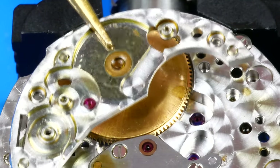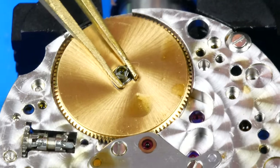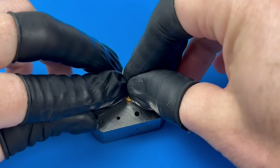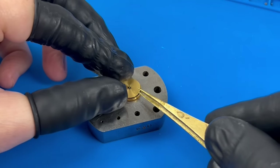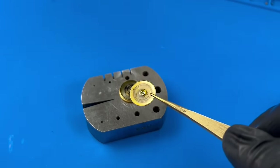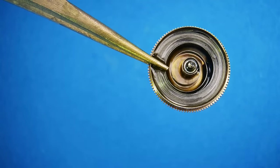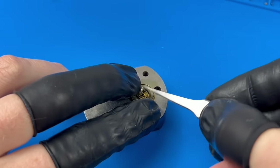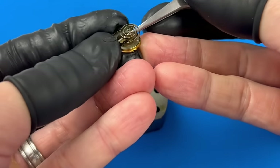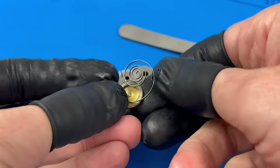The barrel bridge is uninstalled. The mainspring barrel had its arbor a bit stuck to its bushing — well, that's par for the course. The arbor is removed and I can unwind the spring. I don't plan on reusing it; I'm just not sure if it was affected by the moisture like some of the other parts, so I'm not going to chance it.